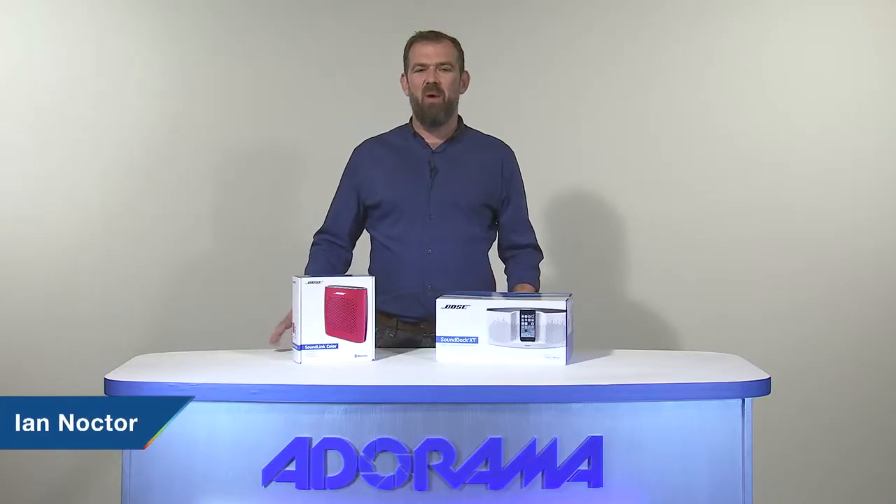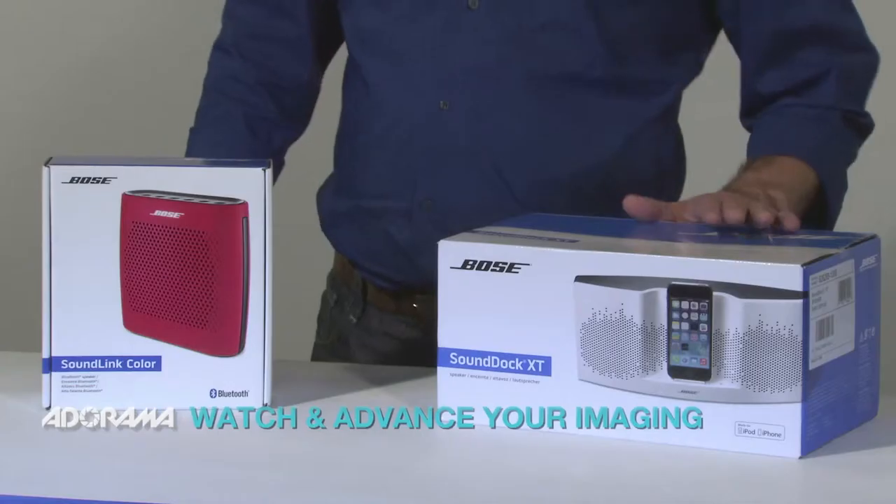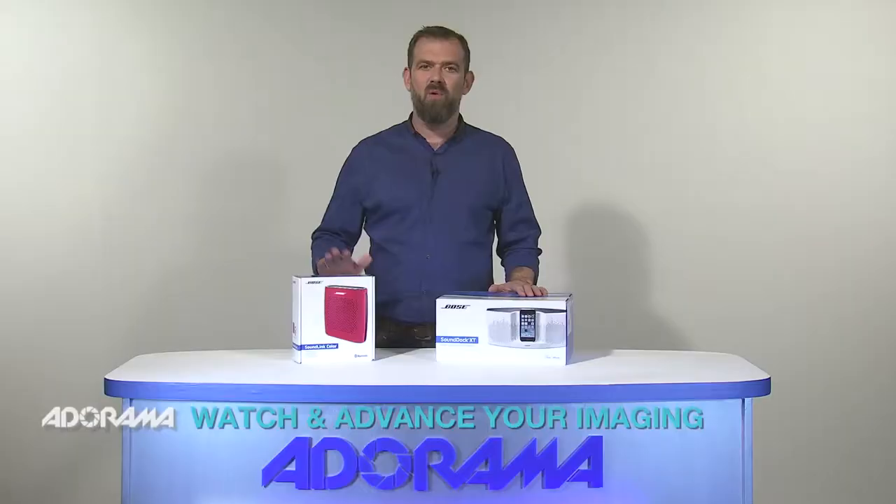Hello there, I'm Ian Noctur and welcome to AdoramaTV. Today we're going to look at two really impressive Bose speakers: the Bose SoundDock XT and the Bose SoundLink Color.